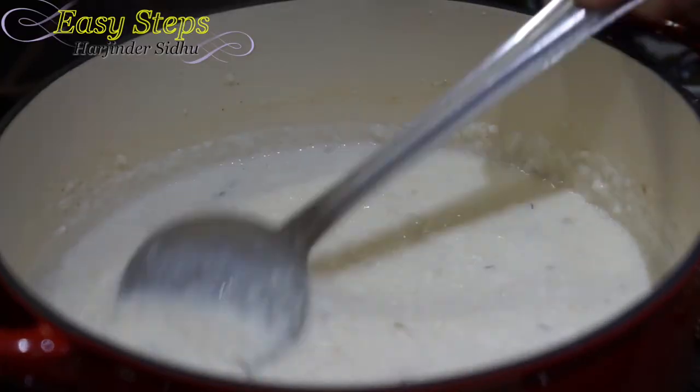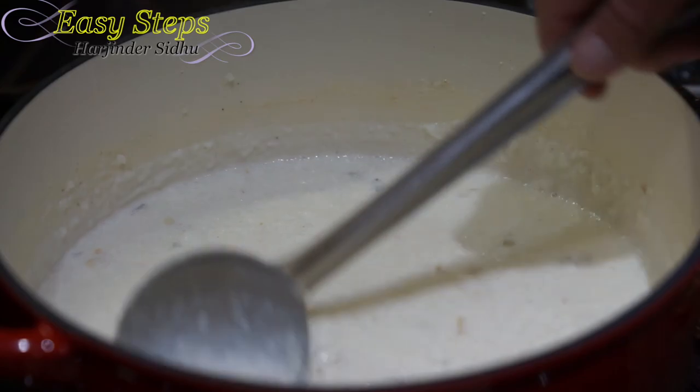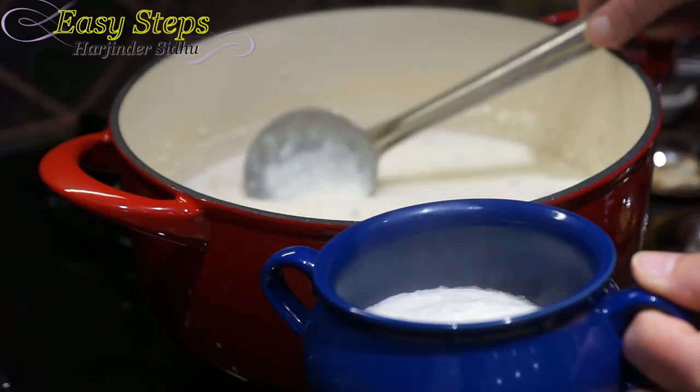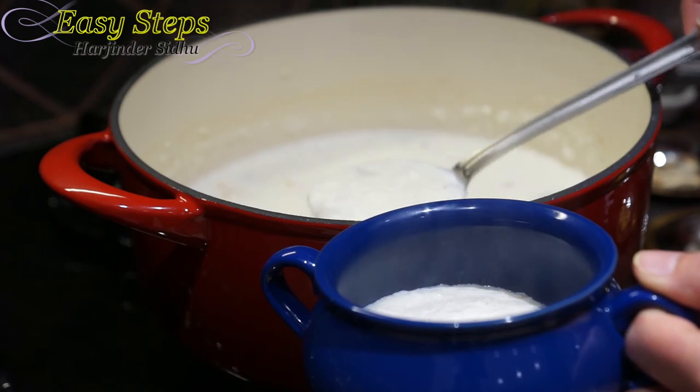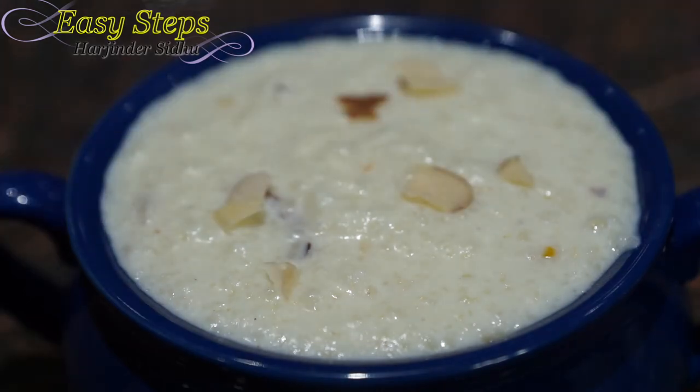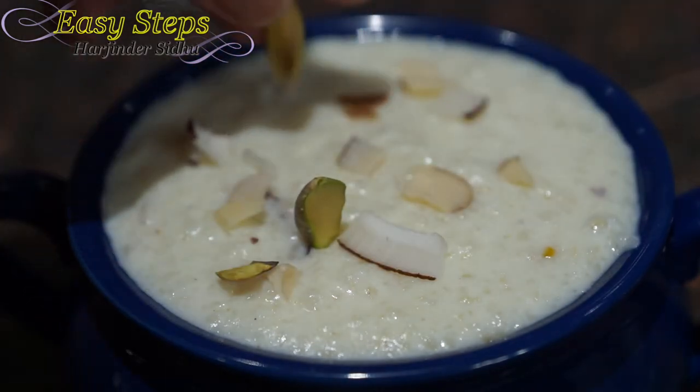Our keel is all ready. Get your serving platter and dish it out — it's super delicious, please try it. Garnish with almonds, coconut, and pistachios. This easy rice pudding, typical Punjabi keel, is all ready. If you like it, like, share, and subscribe to Easy Steps Cooking. Thank you and have a good day, bye!